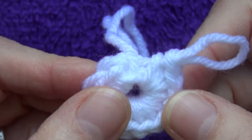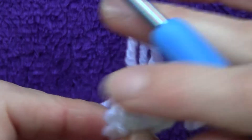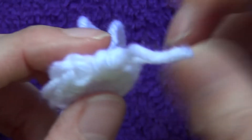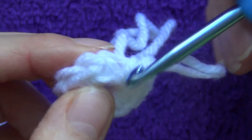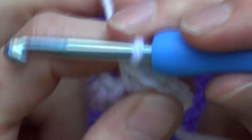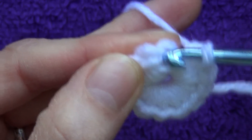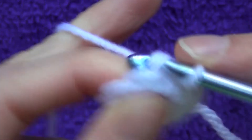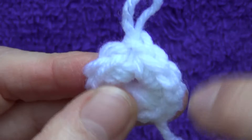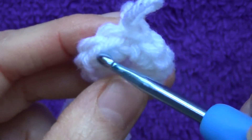Go all the way around until you have 12 single crochets. Count them: one, two, three, four, five, six, seven, eight, nine, ten, eleven — and the chain you did at the start counts as the twelfth. Go into that first chain stitch with a slip stitch. Make sure you have 12 little V's total, then slip stitch to close the round.